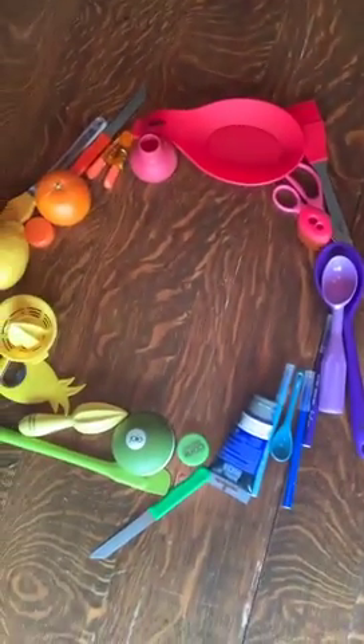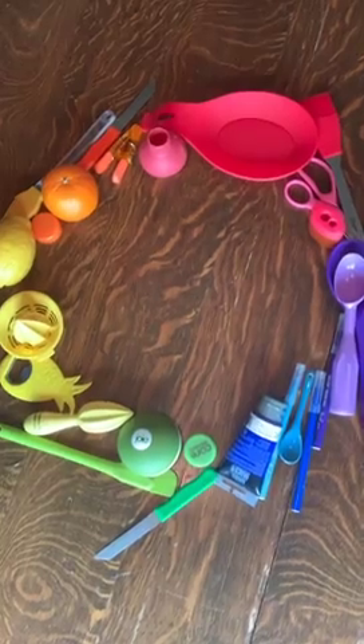This morning I went around the house and found all the different colors in different objects — you might use toys, you might use kitchen tools, you might use bottle caps. See what you can find all around the house. This is what I found, and I'm going to show you what they are.